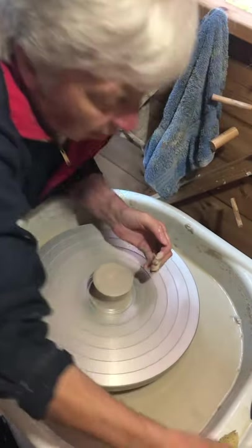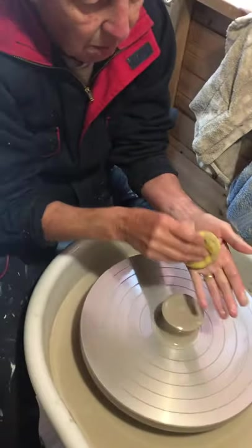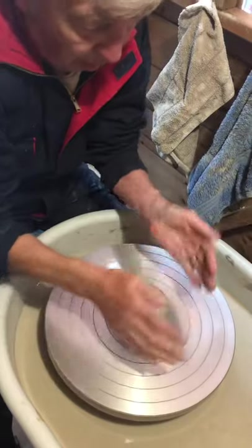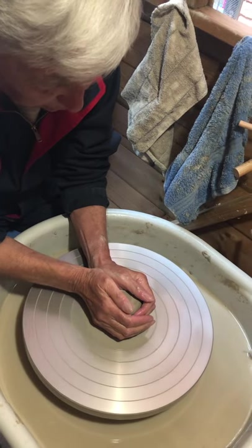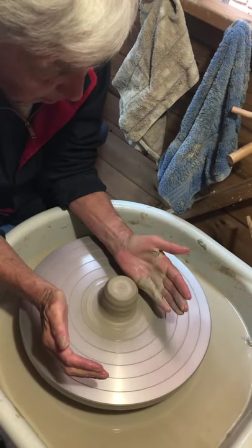We've got a bit of mushroom going on there — it's alright. So now you're going to put your hands around it and try and even up the shape a little bit. Is it feeling straight? I'm still wobbling a bit. OK, so now you're going to do your dippy finger bit.